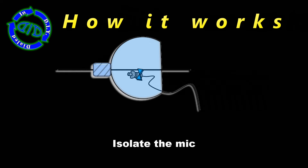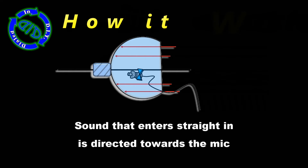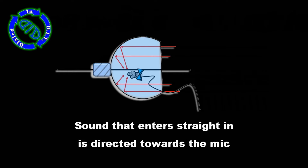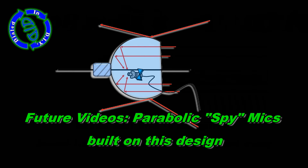The reason this works is because we're isolating the microphone inside the container of the bottle top. That way when the sound waves come in directionally from the front, they bounce back towards the microphone. Anything that comes in from an offset angle is going to bounce away and not reach the microphone.